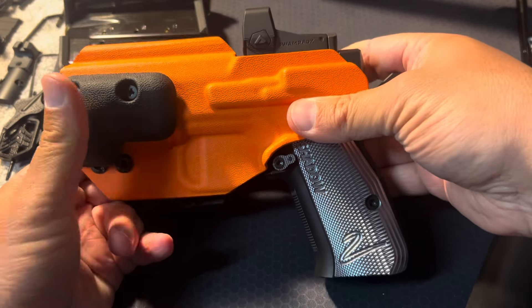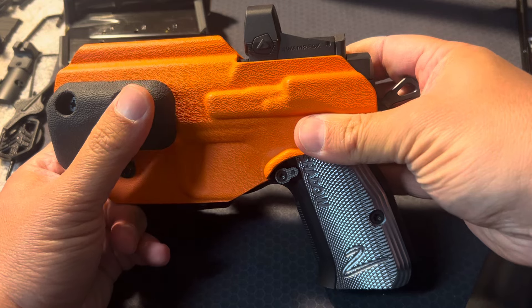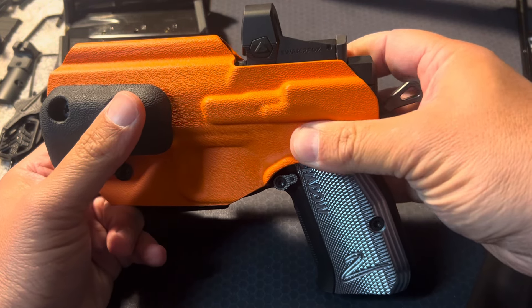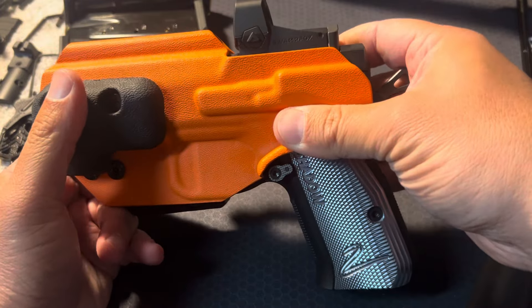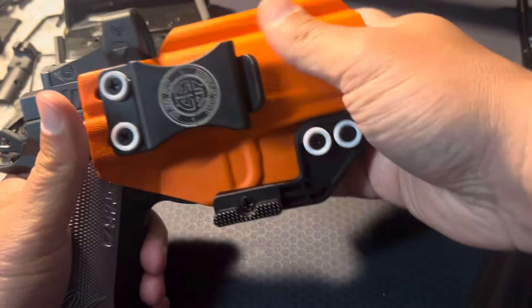This is actually a really comfortable holster. If you're looking for a holster for the CZ Shadow 2 Compact, I highly recommend this. I'm going to get into a little bit more why, but this is an extremely well-made holster. I have no complaints. The fitment is good.